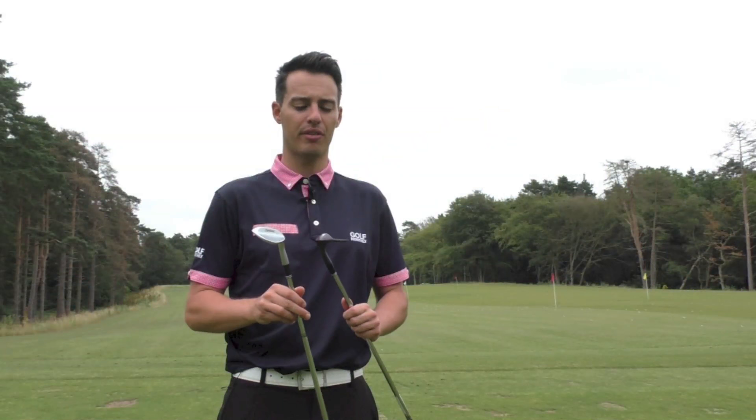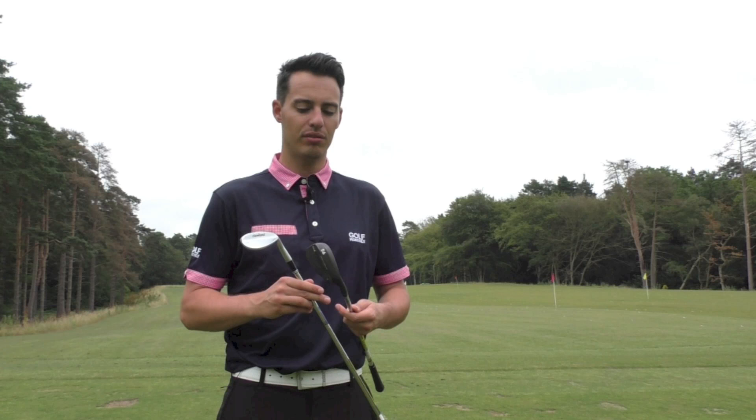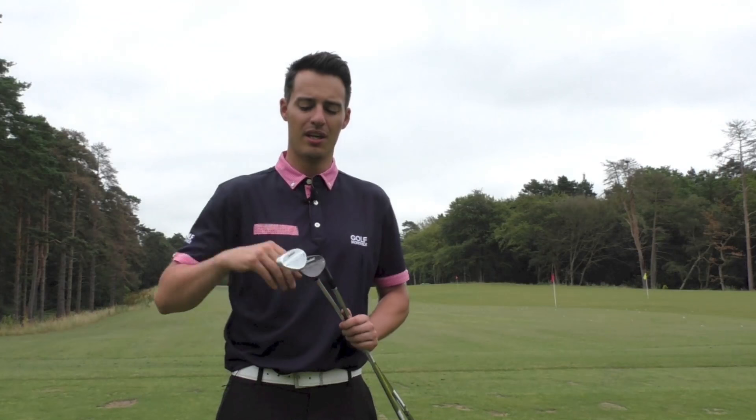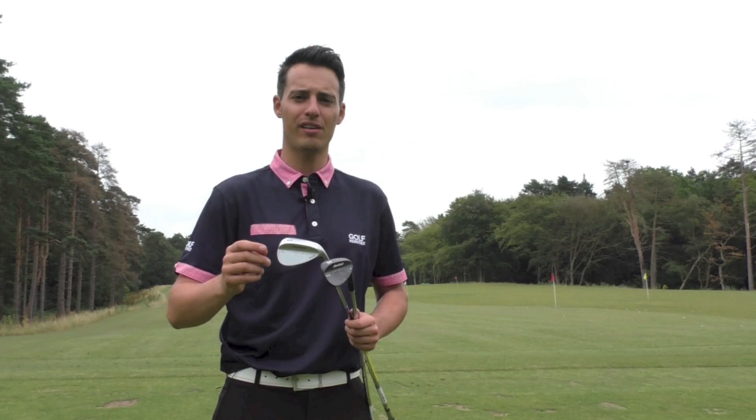Price is TBC, so check Golf Monthly for those once they come out. But as expected, a really great offering from Cleveland — it's a very classic looking wedge. Even though it comes in this muscle back design, there's no cavity back design option coming in the UK this year. With that new CG location they feel stable, they're more forgiving, and they're going to give you more accurate wedge shots. I do recommend that if you're in the market for a new set of wedges, you go and give them a try.